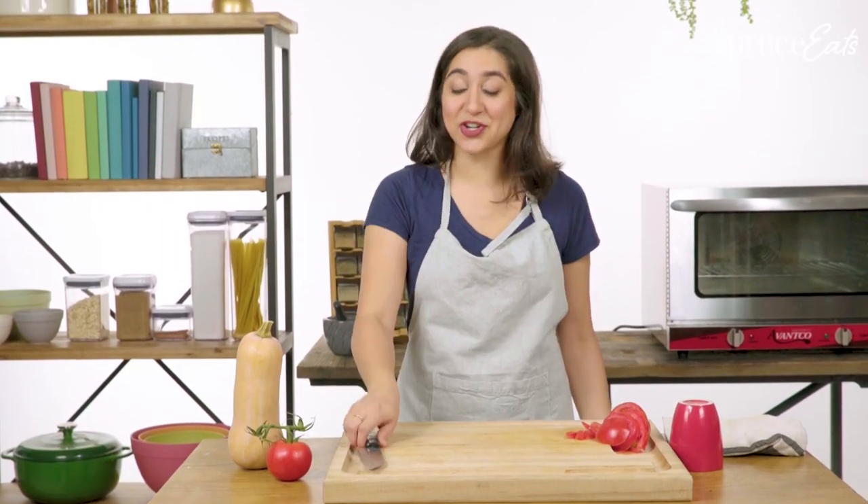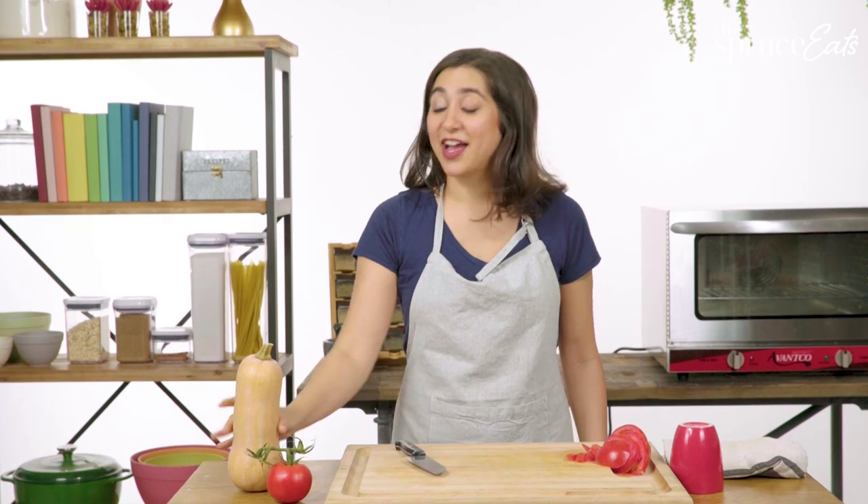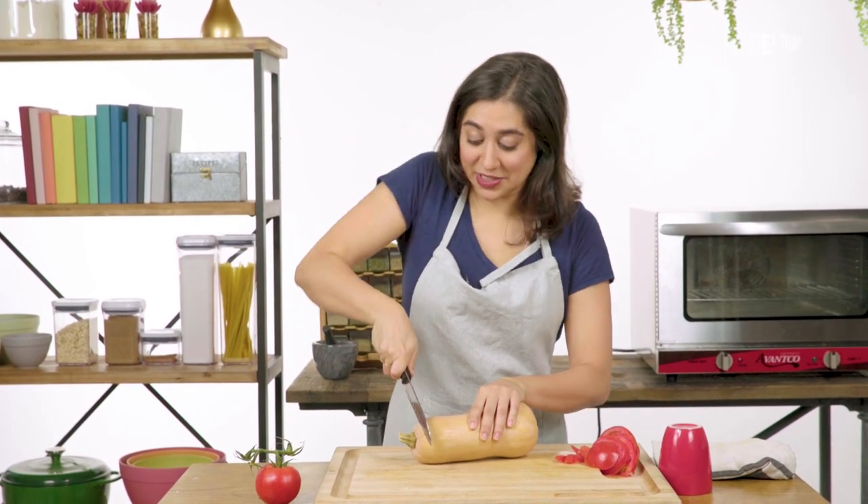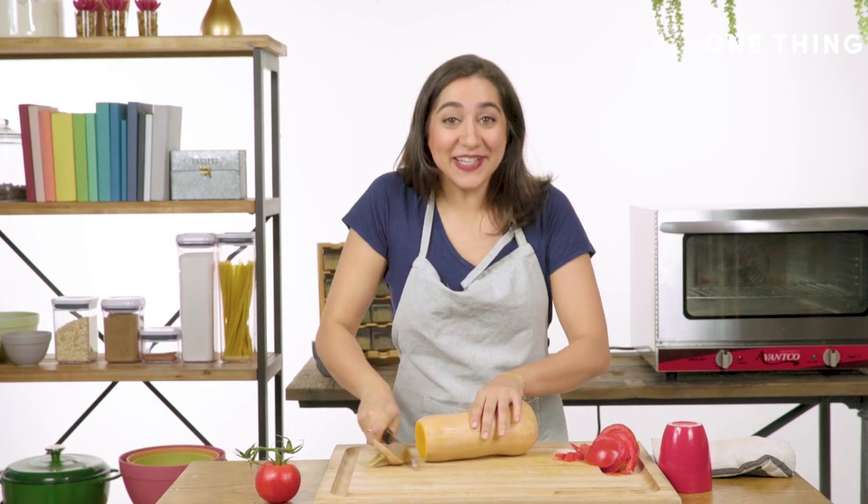To really demonstrate the sharpness of this knife, I'm actually going to take down a butternut squash. I really hope this works. Oh — it does! Wow! This knife really is sharp!